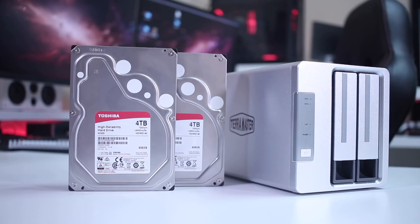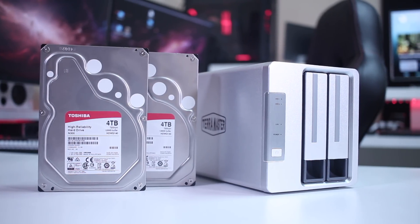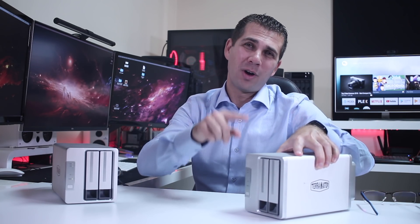Hey guys, welcome back to another video. Today I have the latest network attached storage solution from TerraMaster — this is the F2-221, which is coming to the market to replace their oldest model, the F2-210.